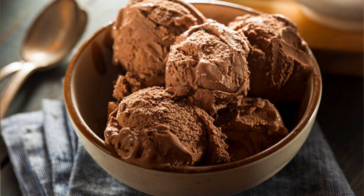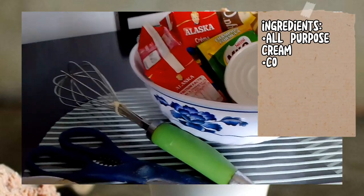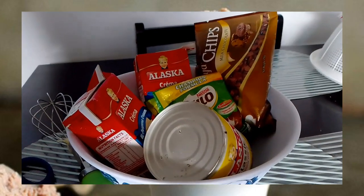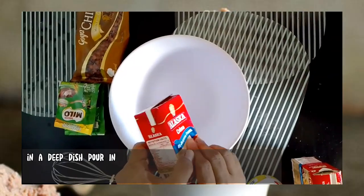Ingredients: all-purpose cream, condensed milk, powdered chocolate, chocolate chips, crushed peanuts. In a deep dish...